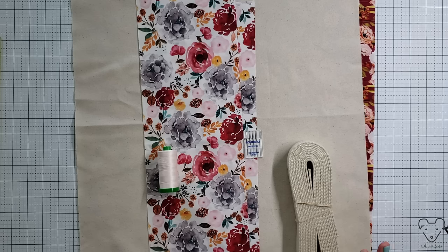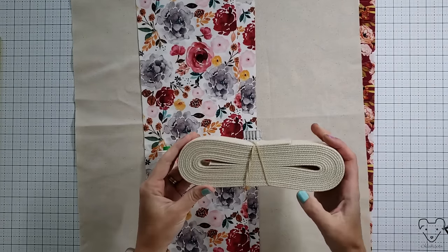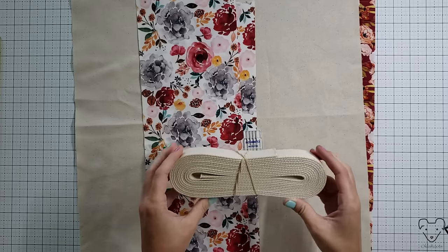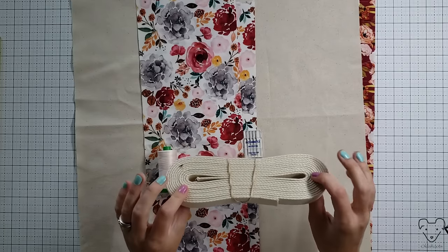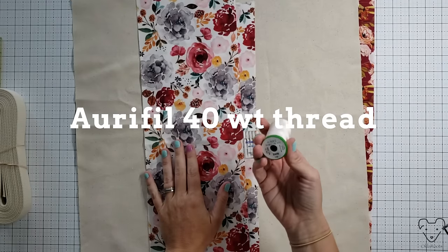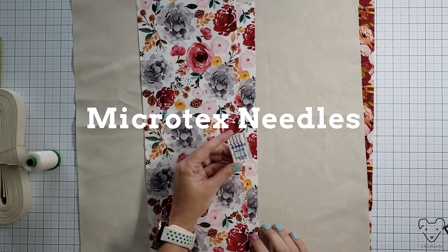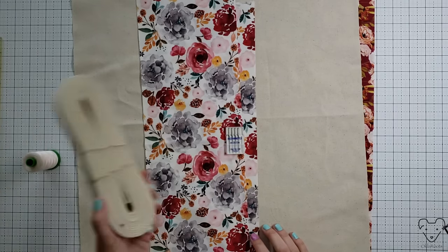So let's talk about our supplies for this project. We're gonna need cotton webbing - you're gonna cut this into two 30 to 33 inch straps. The pattern tutorial calls for two 33 inch straps. I find those to be a little bit long so I actually make mine 30 inches long and that seems to be the perfect size for me. We're gonna need some thread - Aurifil 40 weight cotton thread in the top needle and bobbin, and microtex needles which are just a little bit sturdier than quilting or universal needles.